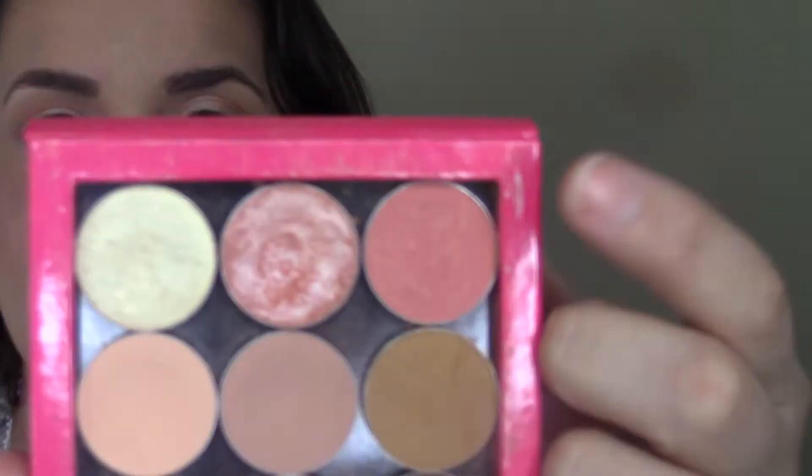My favorite way to apply Makeup Geek foil shadows is with my fingers. I've tried different brushes and setting spray to get them foiled, but honestly fingers work best. I'm keeping In the Spotlight concentrated right on the lid — it also makes a gorgeous highlight. If you don't have this shade, you could use L'Oreal's Amber Rush, or the Too Faced Peach Palette. Then I'm going in with Makeup Geek's Mango Tango, which is the peach shade right next to it.